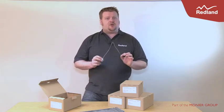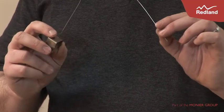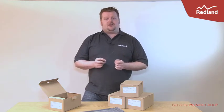I'd like to introduce the new Crow Clip from Redland. It's a versatile clip that allows small roof tile cuts to be mechanically fixed in accordance with the latest regulations such as BS 5534.